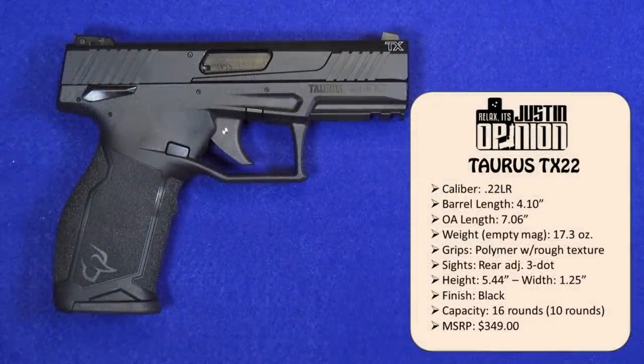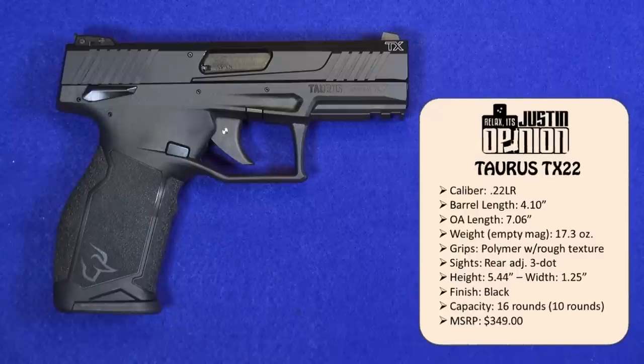At $349 suggested retail, that puts it knocking on the door of some pretty stiff and very well established competition, so the gun had better be good — really good — to command that price in the marketplace. I got it for $305, and I expect that's probably the neighborhood most of you would be able to find it in — somewhere between $300 and $325 out the door.